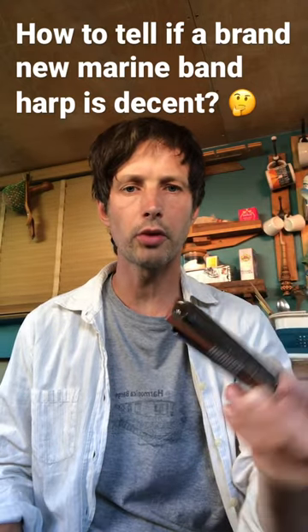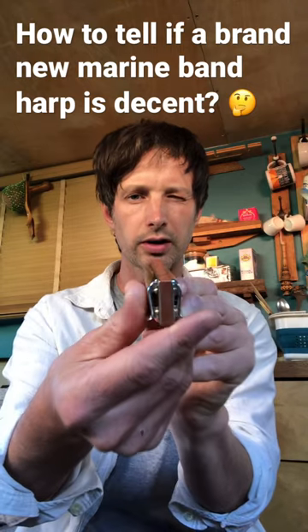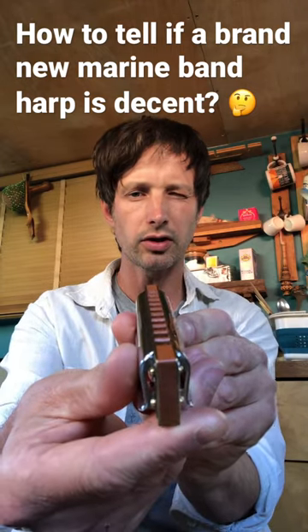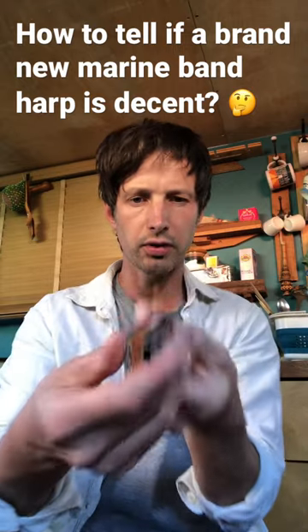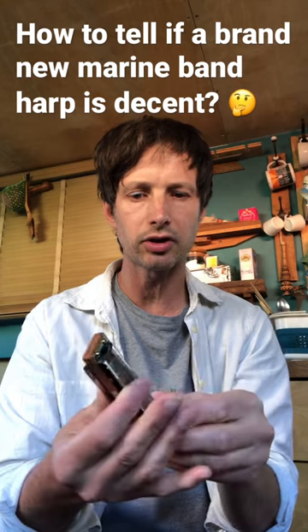Marine Band Deluxe just came through the post. First of all I'm just doing a visual inspection — how's the shape of it when I lock it down? Is it bent or really kinked? Looks pretty good. I could take a tiny piece of metal and put it in the gaps just to test how airtight that is, but looks pretty good.